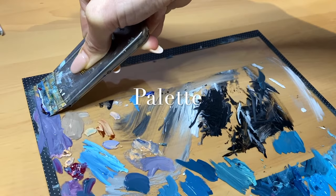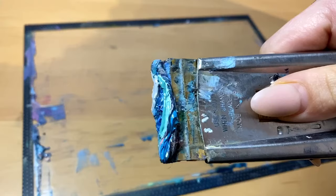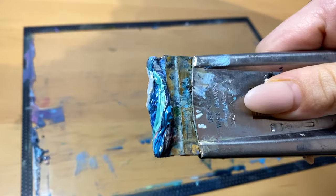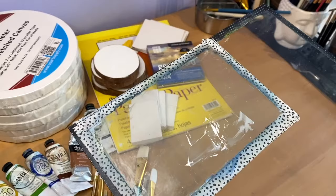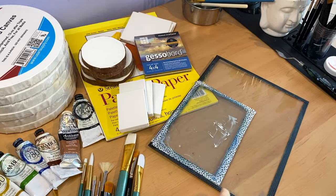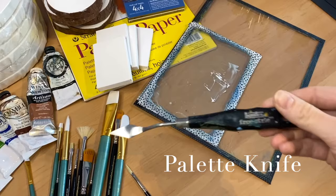We're also going to need a palette — somewhere that we can mix our paints and keep our paints as we're working. For my palette, I literally use a piece of glass out of a picture frame from the local Dollar General. We don't have to get all expensive and fancy here. Since I prefer to work with oils, I find that glass palettes give me the best results as far as the pigment not seeping into a wood palette. I do have a video showing how I create my glass palettes and I'll link that here. We're also going to need a palette knife — this palette knife is my all-time favorite and I've been using it for years.